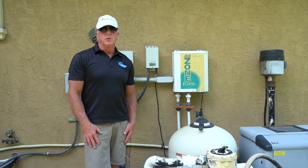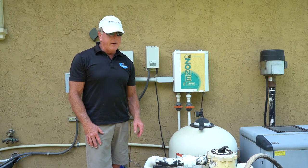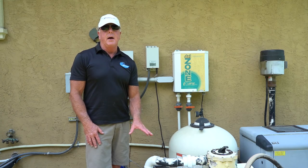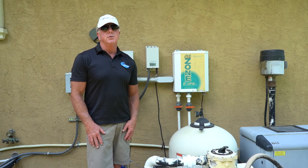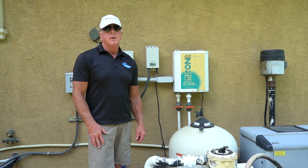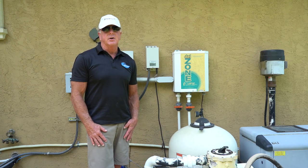Hey! This is Craig the Pool Man with Pool Specialists. Today we have a short instructional video on how to empty a pump basket and also how to reprime that pump assuming that you lost prime on it. I hope this is educational and instructional for you.